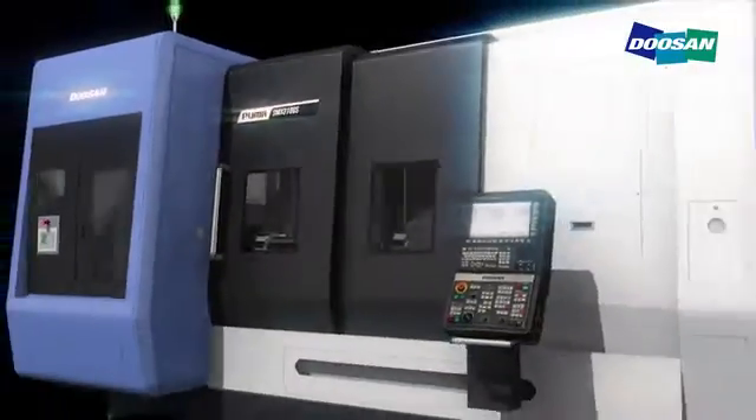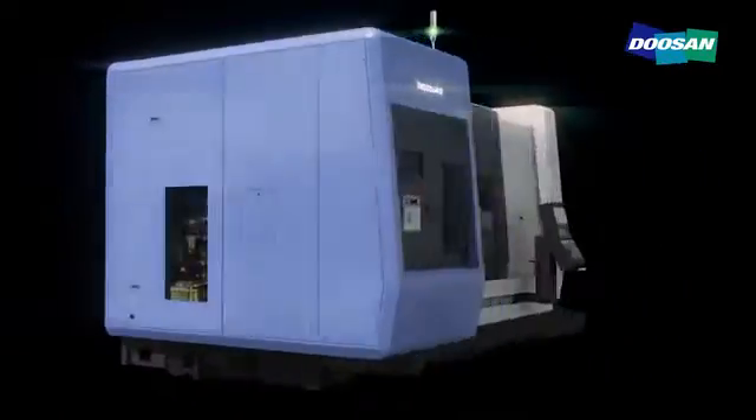High precision and enhanced convenience. Complex machining centers of Puma SMX series.